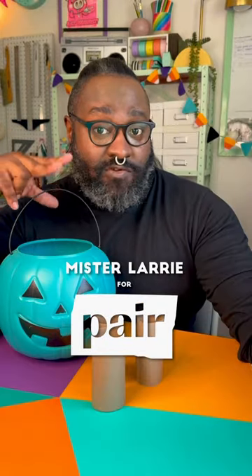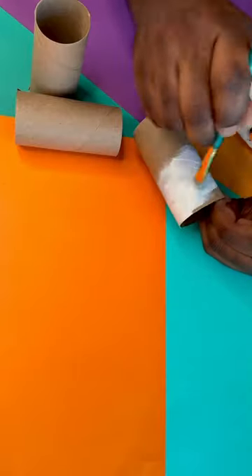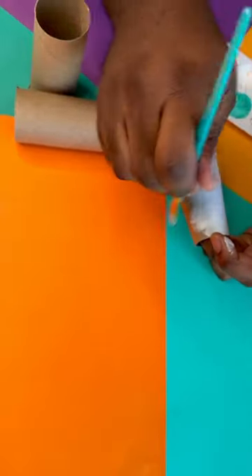I've had a vision for a really cute way to share treats this spooky season in just three easy steps. Step one: take a toilet paper roll and paint it in three even sections. For extra bright colors, paint the whole thing white first.